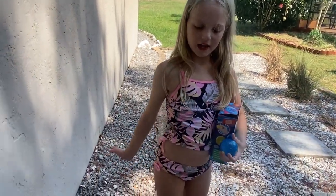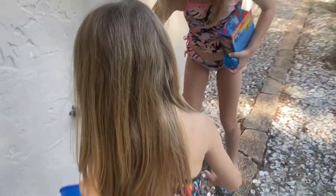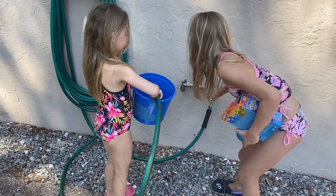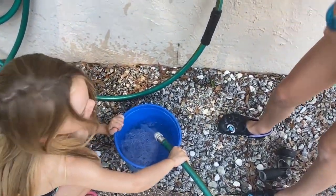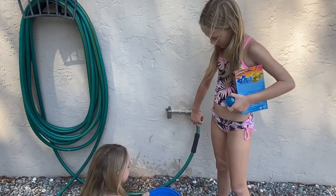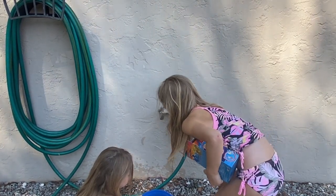First I need a bucket of water. We need to fill up the bucket but we need a hose. Put the hose in and fill it up all the way. That's about good.